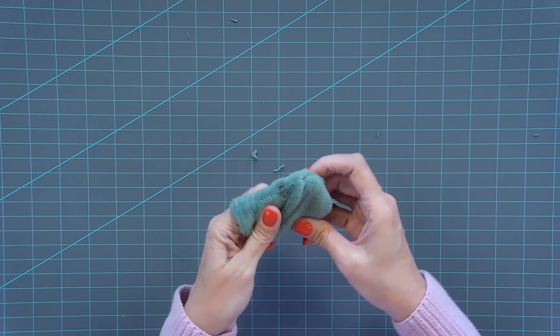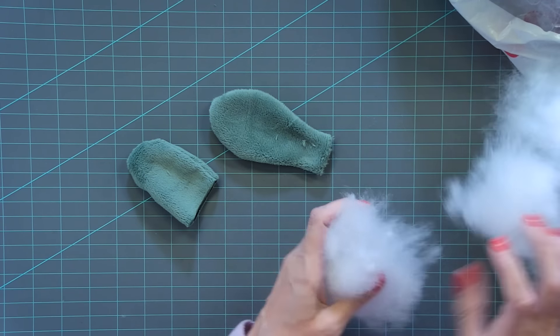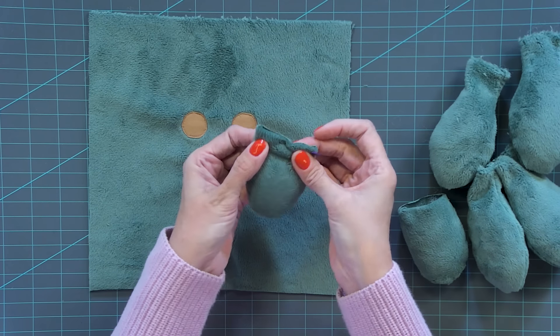We're gonna stuff one of each — you have to stuff all of them, but I'll show you how. You wanna leave about a thumb-width not stuffed. Just take a bunch of stuffing and stuff it in — you don't want it to be too fat, just fluffy but not too crazy. One bag should definitely be enough. Make sure the two ears are even on the stuffing, and then you have two arms and two legs. Take all the stuffed pieces and pin them sideways — that's gonna keep the stuffing in and make it nice and flat.